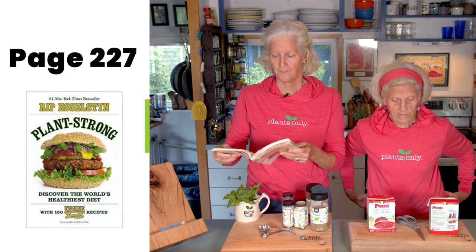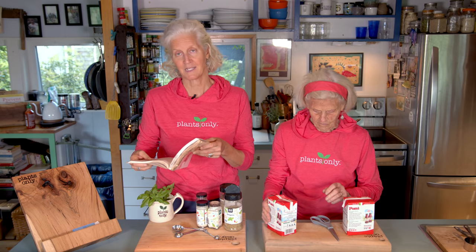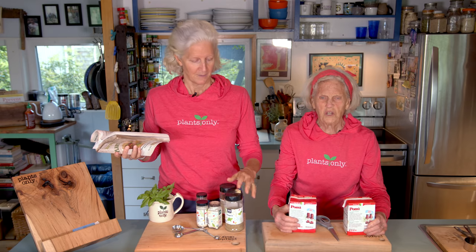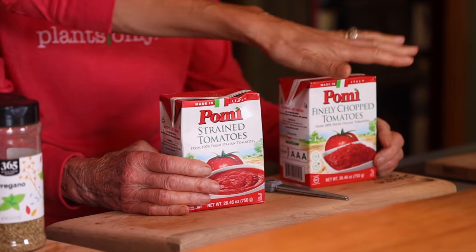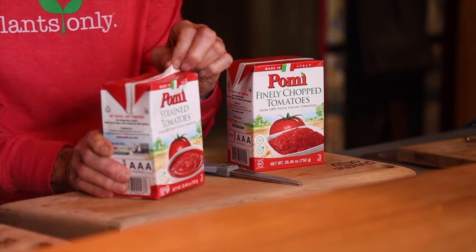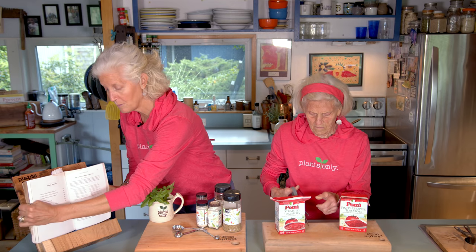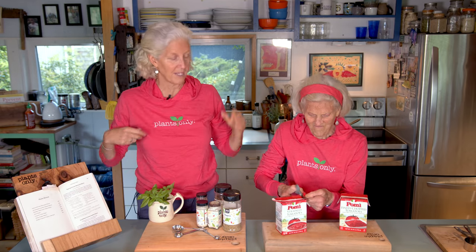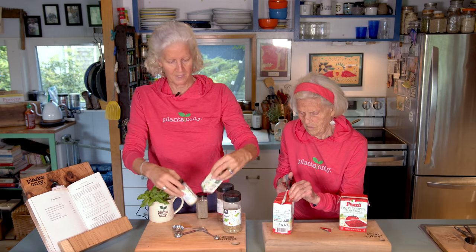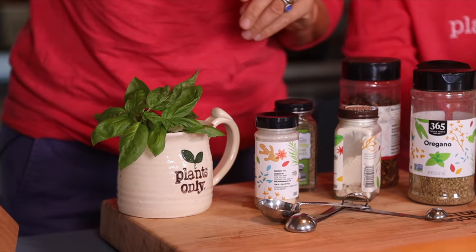It starts with a 28-ounce can of crushed tomatoes and a 28-ounce can of petite diced tomatoes. I couldn't find either of those where I shopped, so I got strained tomatoes and finely diced — hopefully close enough. We're gonna put all this tomato stuff in our pan on medium-high heat and add the spices: oregano, red pepper flakes, onion powder, garlic powder, thyme, and some fresh basil.